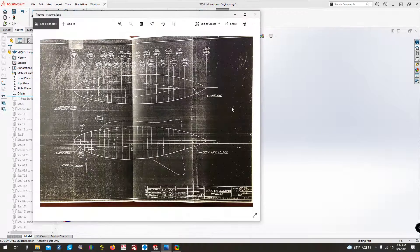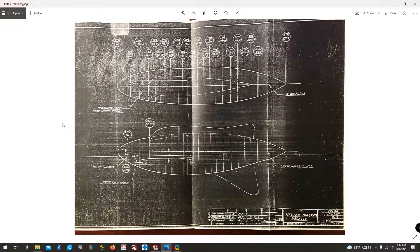Part of the documentation he sent is this photo — an original Northrop drawing showing what they call the 'crude nacelle,' or what most people consider the fuselage. You can see all the stations for this portion of the airframe: station zero at the very nose and station 283 towards the back. The crude nacelle reference line runs right down the propeller shaft or thrust line.